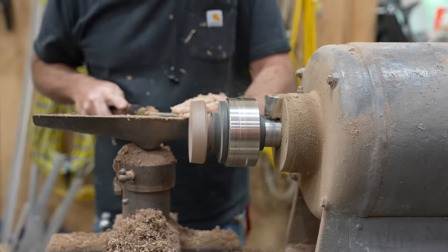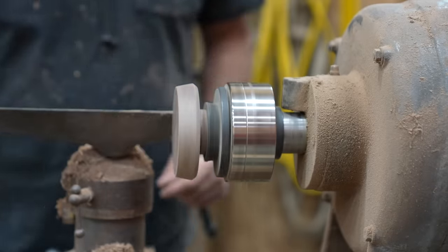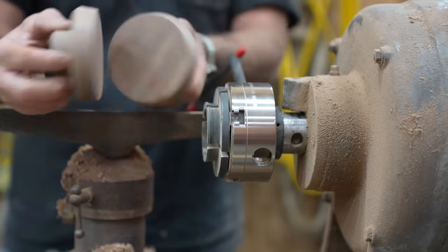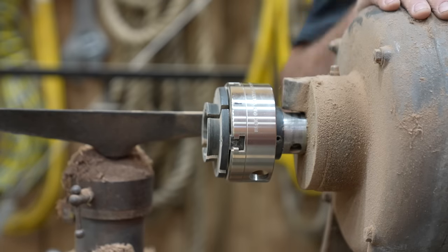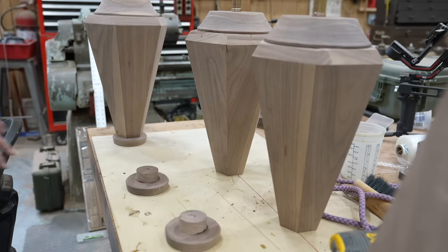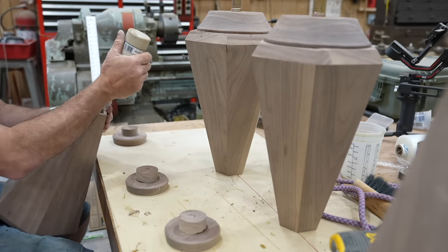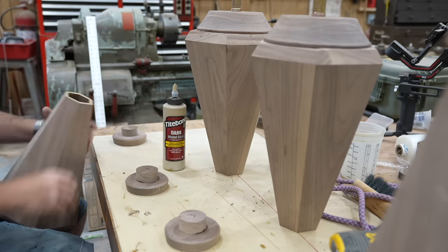It also creates a center point that will glue underneath and inside of the small tapered end. The way I do it is I make the first one and use that first one as my pattern to make the others — same thing I did with the top round part. I make one that I like and then visually try to match the others.